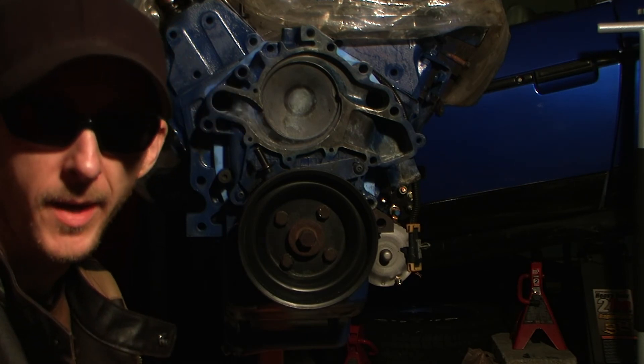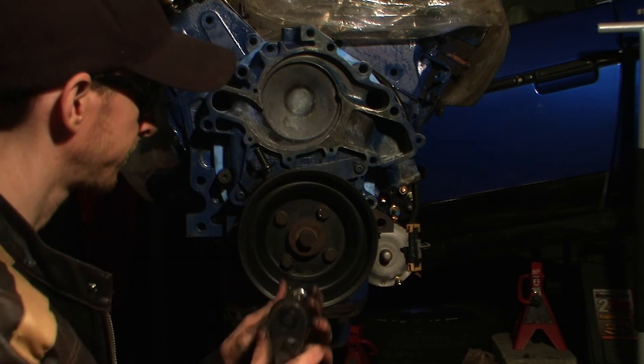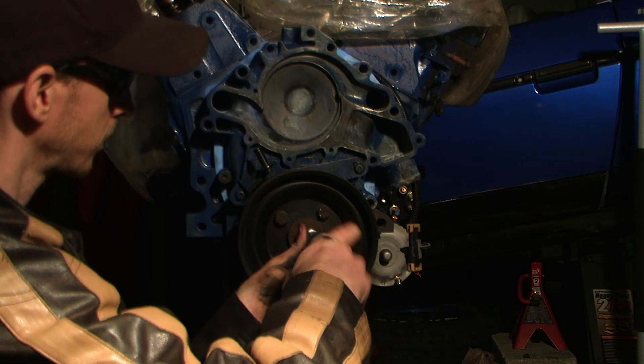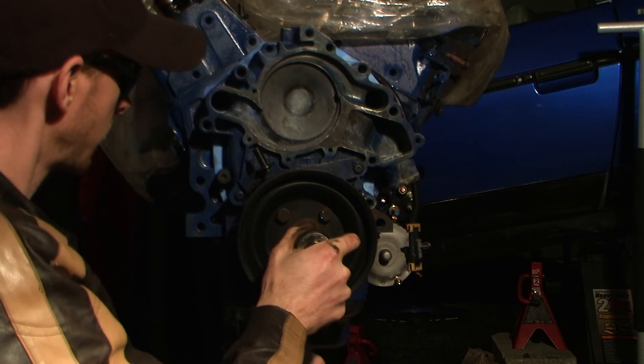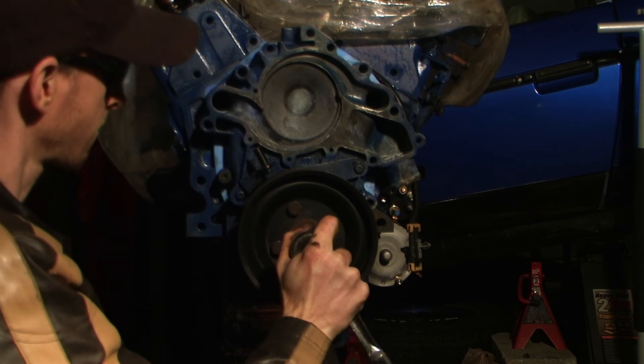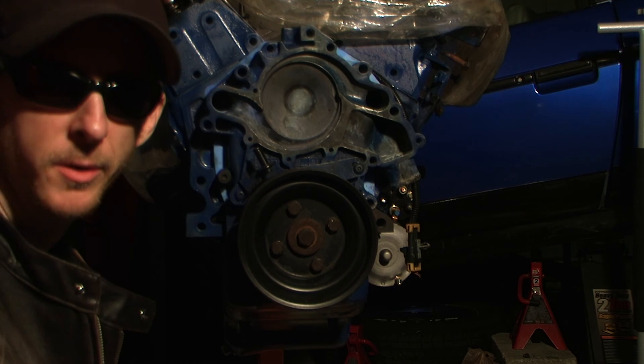I take that back — the center is a 19mm socket. Got the drive pulley on.